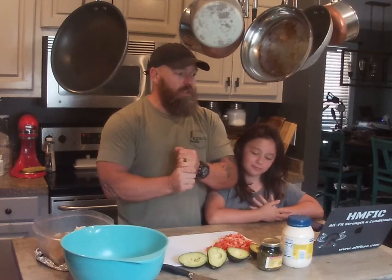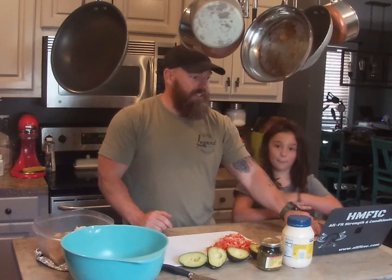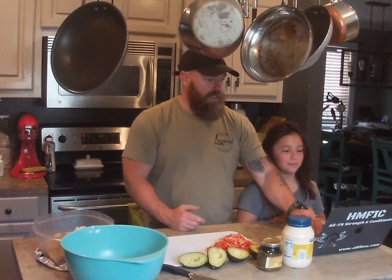Tonight what we're going to do is a pesto chicken salad. I found this on the internet — this was published by Kendra Holley from Love, Peace, and Low Carb.